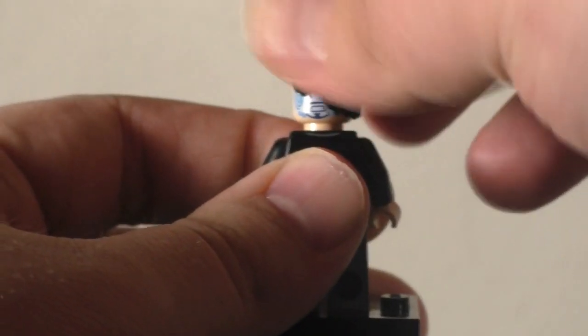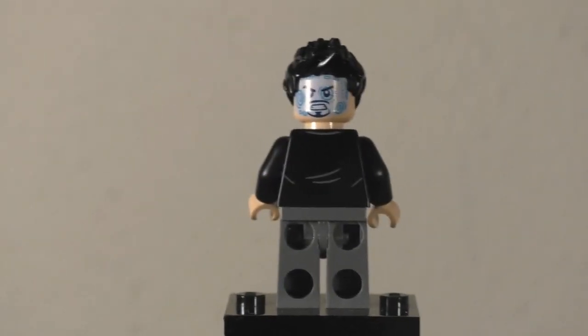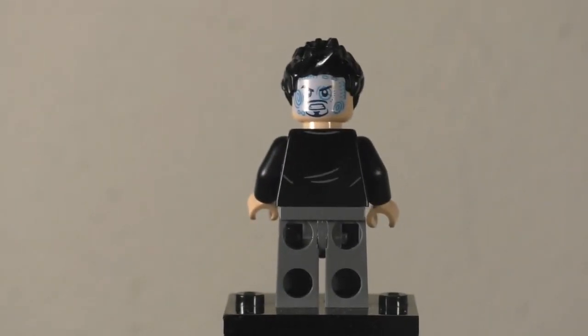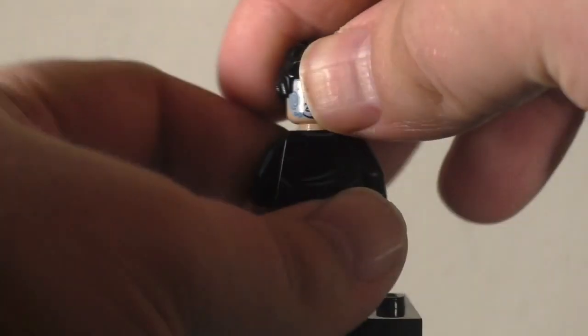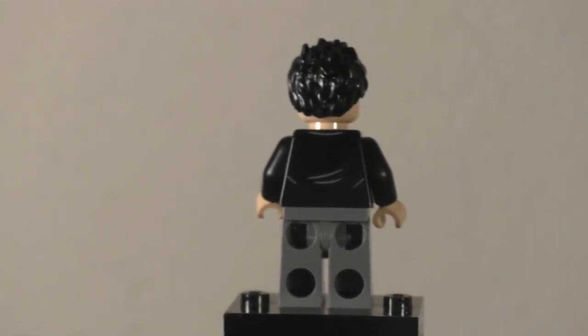Flipping around to the back, you do have some nice back torso detail for that shirt — just a couple of creases but it works pretty fine. Flipping the hair around, you can see the alternating expression. It's that same Tony Stark head we've been seeing since 2018, with a heads-up display. The aggressive facial expression doesn't quite work here just because he doesn't have a suit to put on in the basic sense.